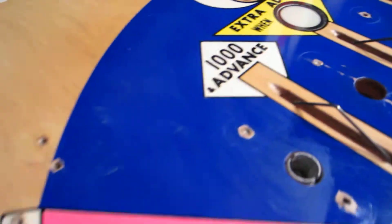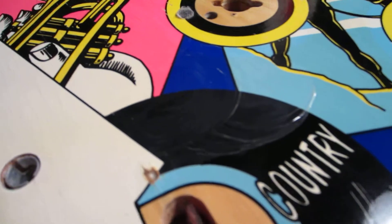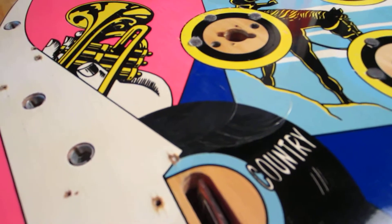There were a couple spots that I need to hit, so I put just a little bit of Novus 2 in here and here. You can see where it changes from shiny to cloudy. I'll buff that off and hopefully be done with the Novus part.